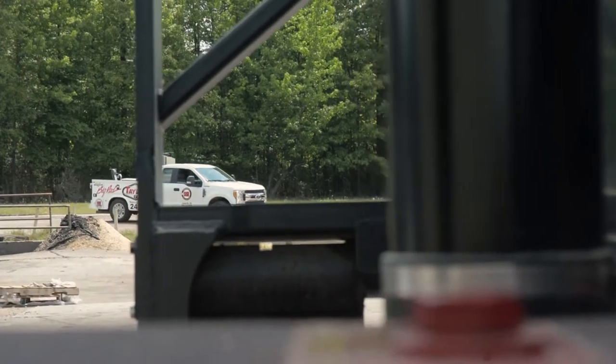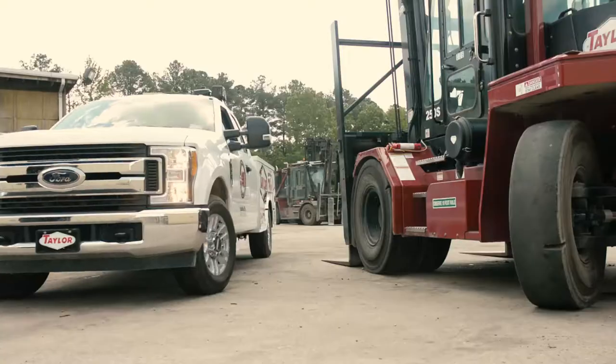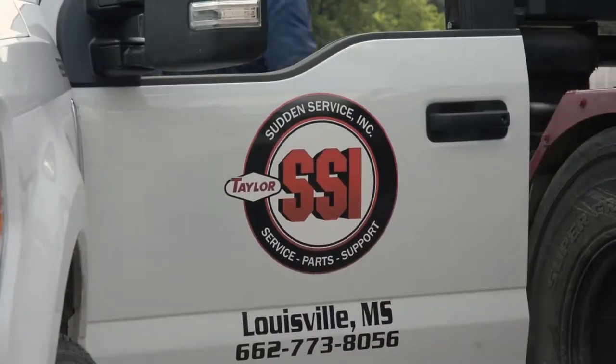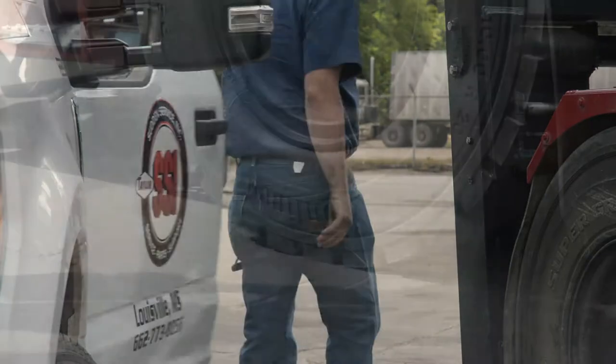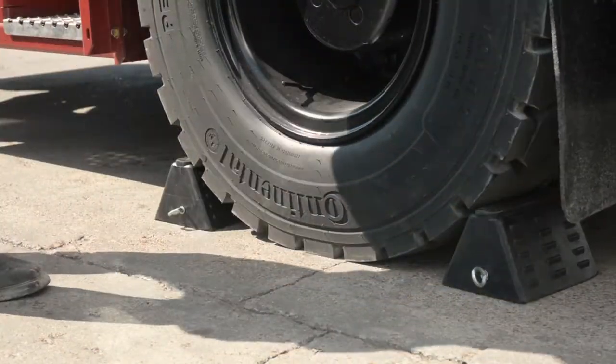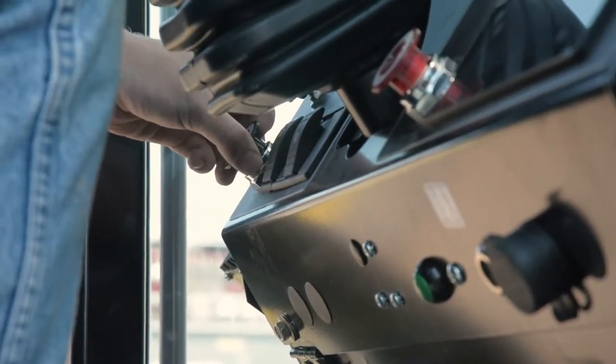Whether you are servicing your machines or have a preventative maintenance schedule with your local Taylor team, you should always ensure a thorough maintenance check is being performed on your equipment. Before beginning any work on the lift, the wheels should be chocked, ensure the parking brake is engaged, and lock out the machine.